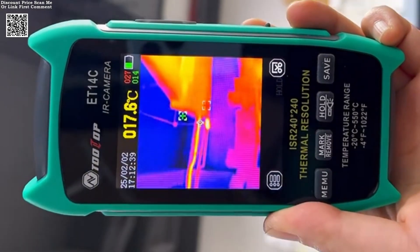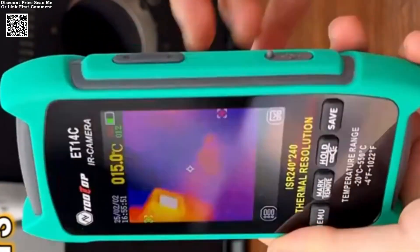It offers multiple color palettes, including iron red, rainbow, and fusion, to optimize visibility under different conditions.